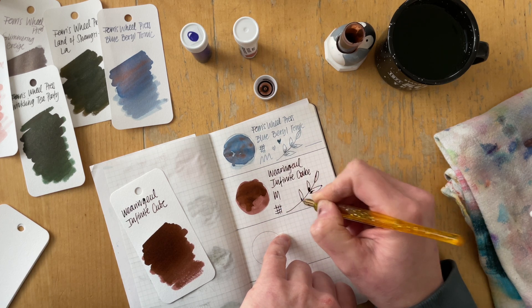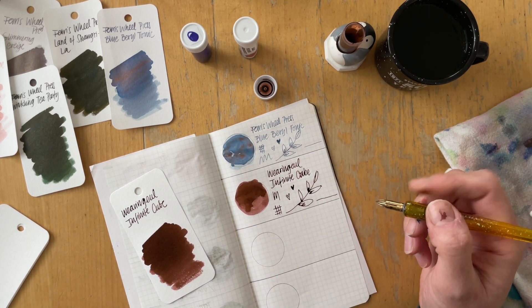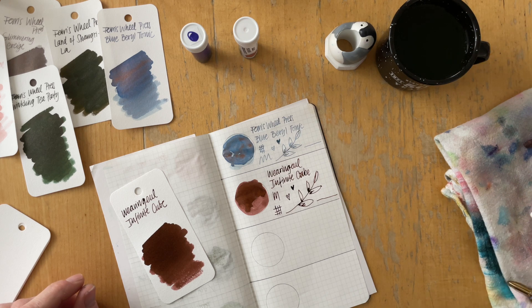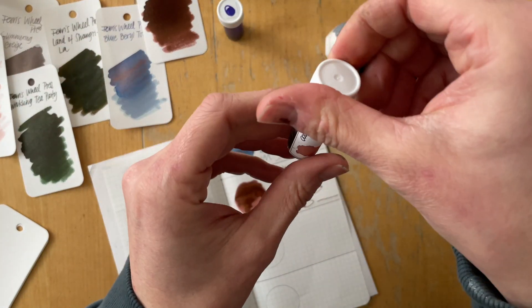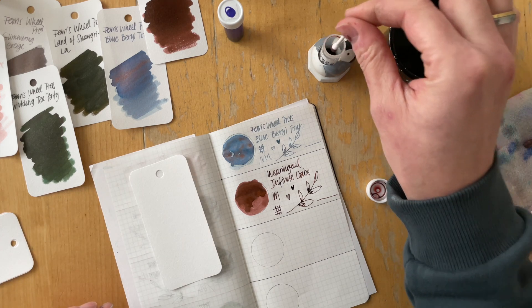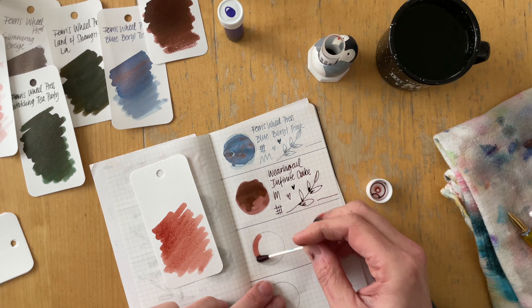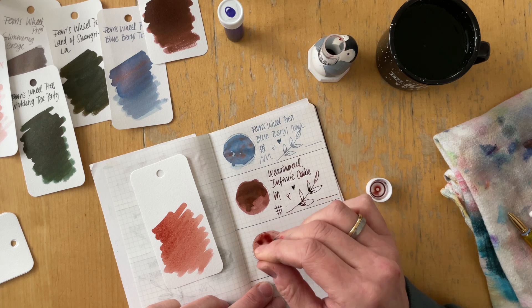She sent Wearingeul Infinite Cube. She says she thinks I mentioned in one of my videos that I was looking for a brown ink. This is her most recent purchase and she hadn't tried it yet, but it should have some gold-greenish sheen — and it does. I really like it. I actually received a sample of this from a different friend as well. It's a red-leaning brown, and I think those browns are very much the ones I prefer.